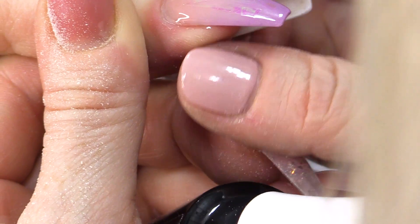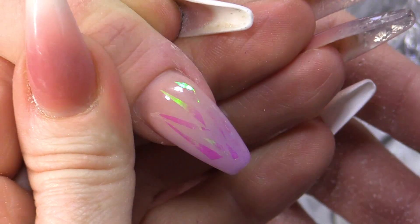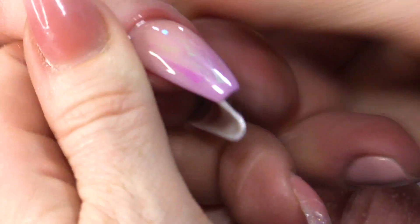That really shows up the Mylar and you can see the ombre as well. Look at that! I love the different colours. Finish with a bit of Cuticle Oil. You're gonna be addicted to nails again now, Nick.